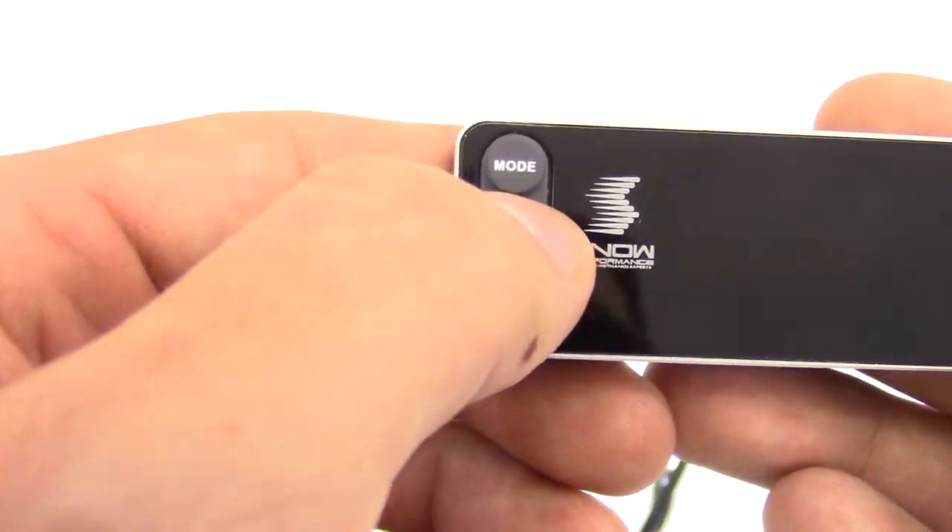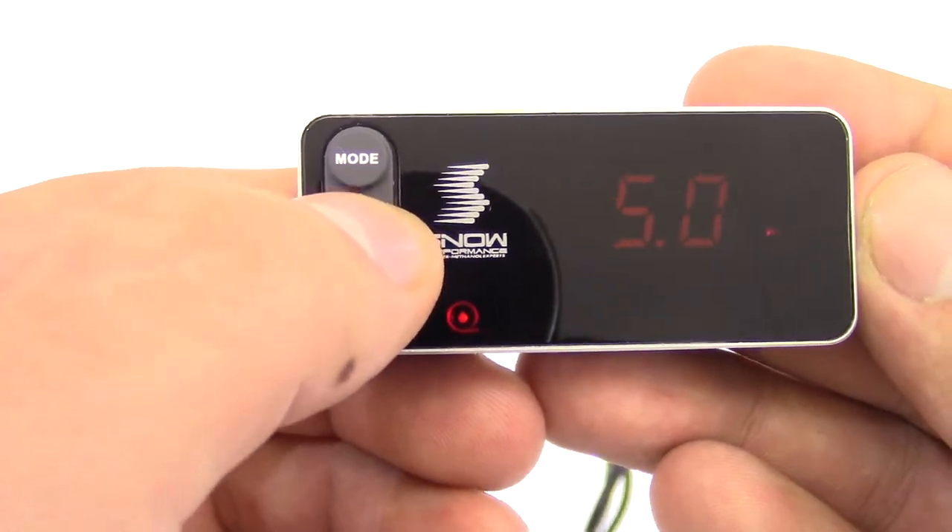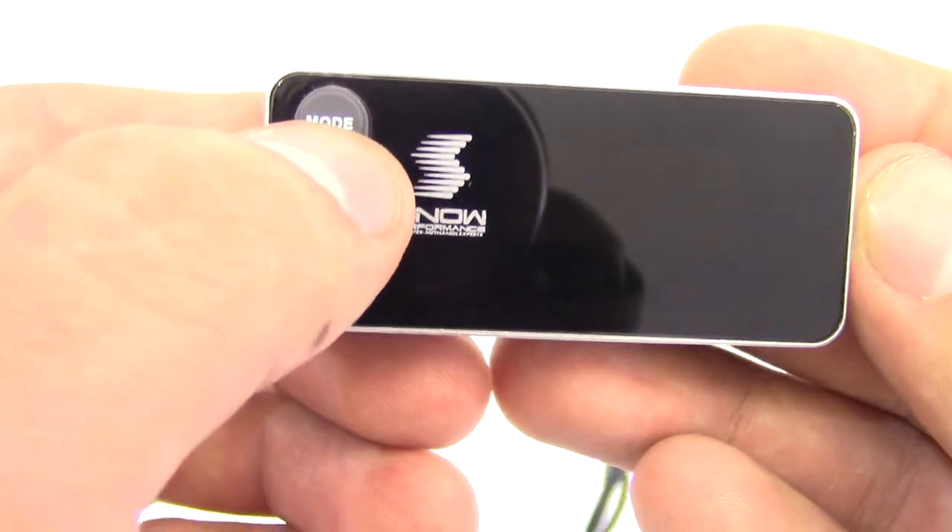You click mode one more time while it's flashing and you can change your start injection point. This will be when your water methanol starts to inject.